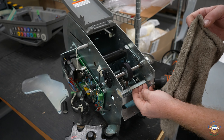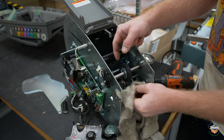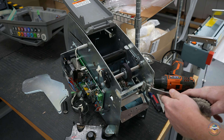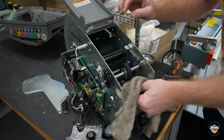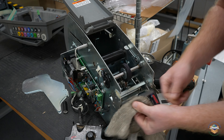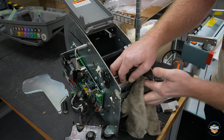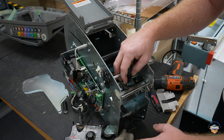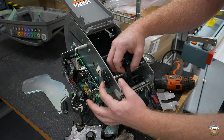A couple more important areas to clean: this lower blade right here. I start with a rag — any sort of adhesive I can't get off, I'll take my window scraper and scrape it right in front of that blade. I'll look at the front of the blade, which will oftentimes have some buildup on it, and clean it. Be mindful — these are blades, they are sharp and they can cut you.